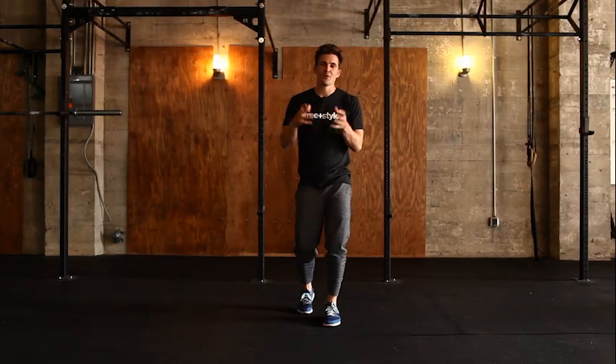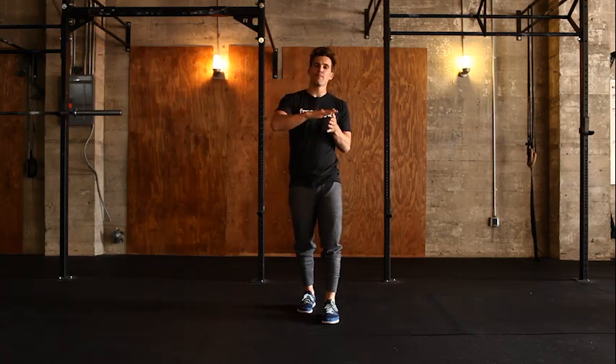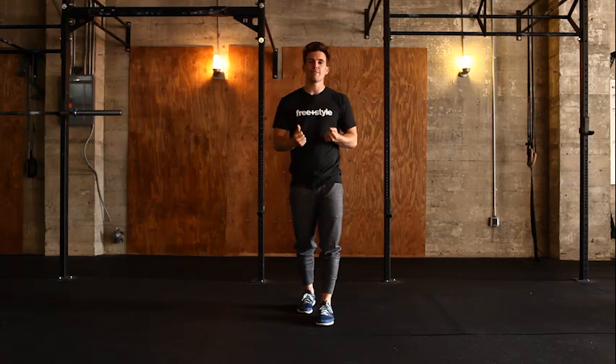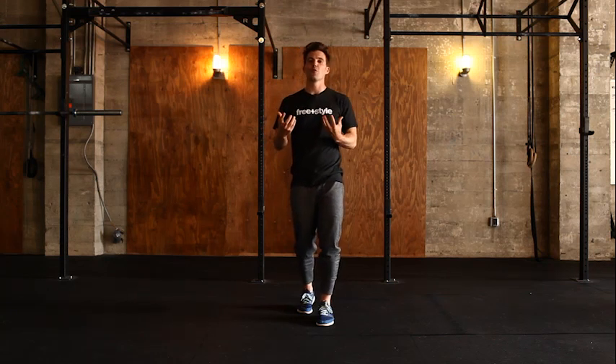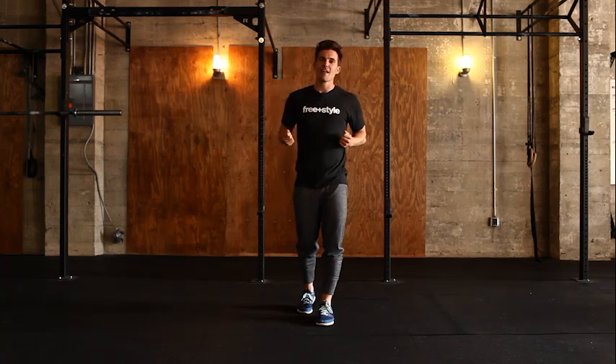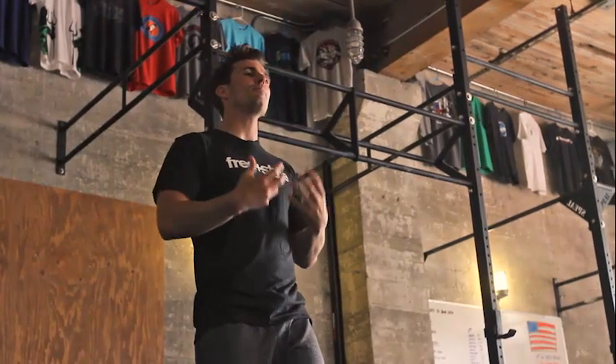Now that you understand the push-up, you've made it to level two. You may have noticed that performing the push-up on the bench may have been easy, but you had to drive the shoulders forward first in order to maximize that performance. So now, how do we scale it up and make it harder?